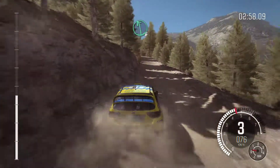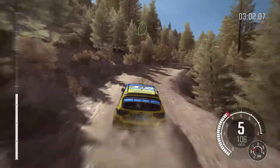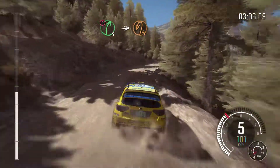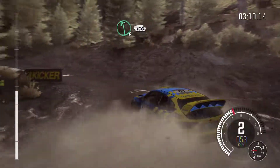Left 6, right 6, over bump, 60. Care right 5 long. Into hairpin left. Into left 6 half long, 150.